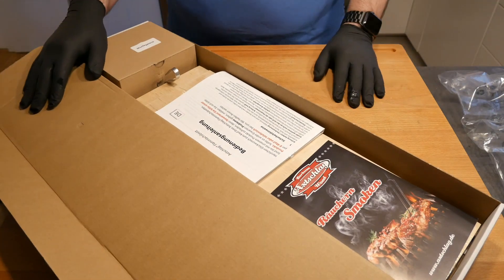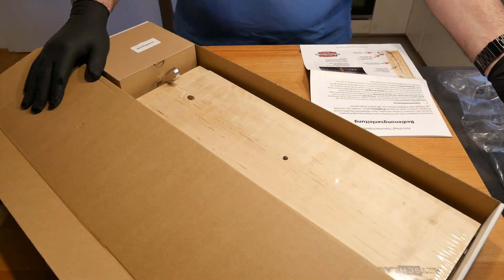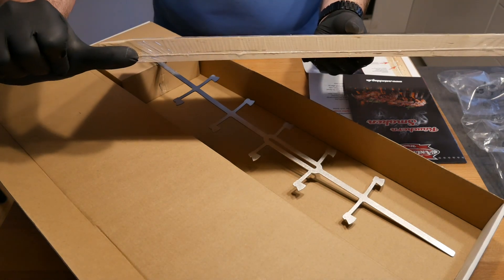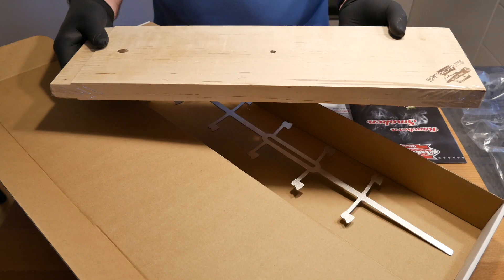So obviously besides the regular packaging there's a manual and a little bit of commercial stuff. Then there's the flame board — check out the width of it. This is my thumb and this is the width of this board, so this should last us for quite a long time.